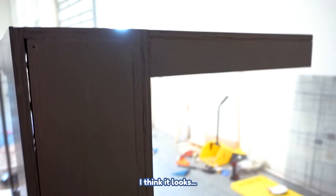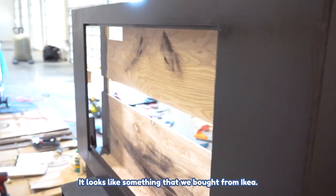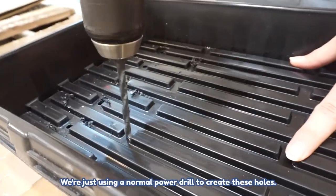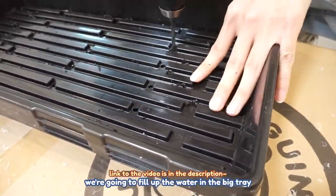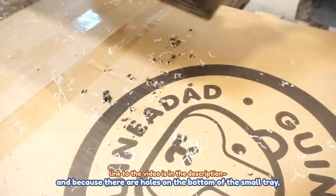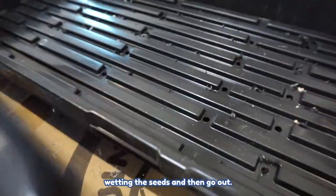I think it looks pretty good — it looks like something we bought from Ikea. Now we're drilling holes into the smaller tray using a normal power drill. As mentioned in the previous video, we're going to fill up the water in the big tray, and because there are holes on the bottom of the small tray, water is going to leak into it, wetting the seed.